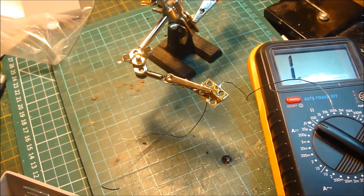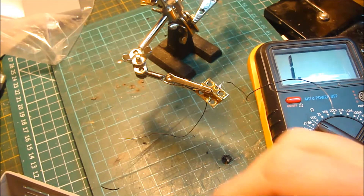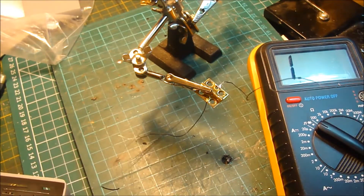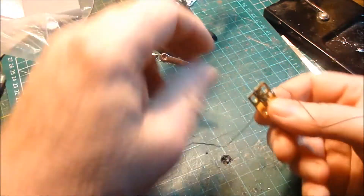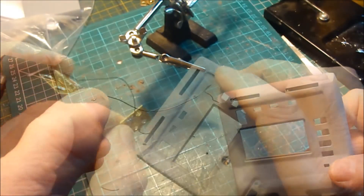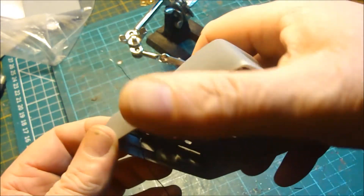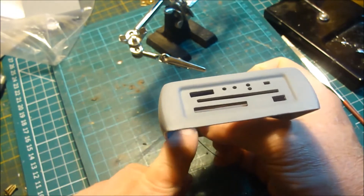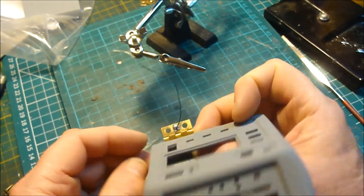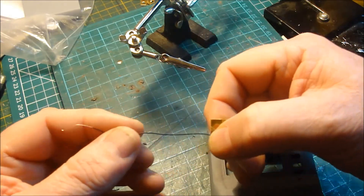Now we have to test this for continuity. I happen to have a voltmeter — I can set it to tone. Listen, that's what I expect to hear when I touch the ends of these wires. There you go, that's traveling through the hinge — that's a good connection. Should have cooled down by now. Hinge still functions.